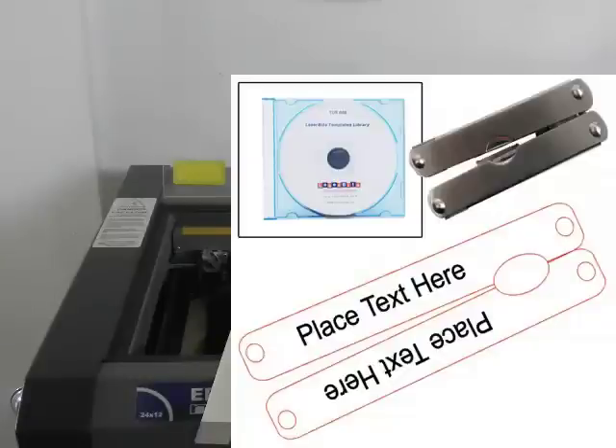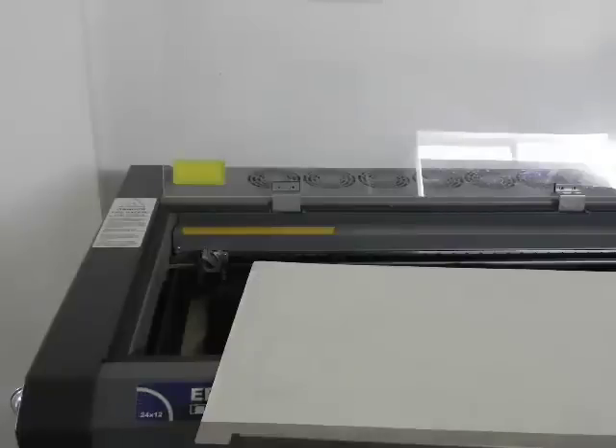TUS-008 is the product template CD by LaserBits. On this CD, it contains the draw layouts for most of the product line, especially products that have an odd shape or design to them.